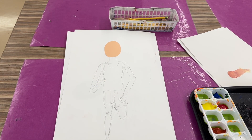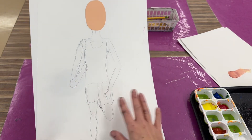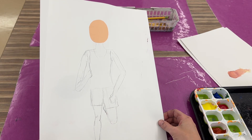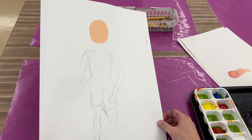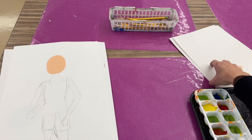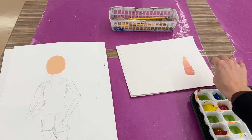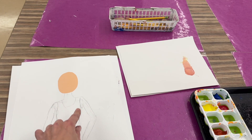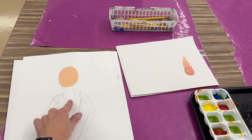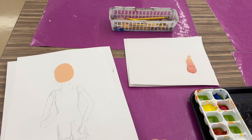Hi second graders! Today you're going to start painting on your movement self-portraits that we started. You're gonna have to first try to match your skin color with the paint you have with the paper. You're gonna have some scrap paper at your table because you might want to try to match it first before you try it out on your paper.